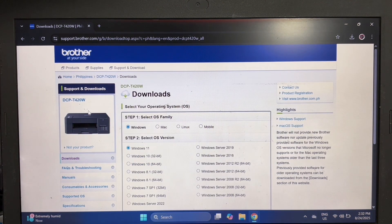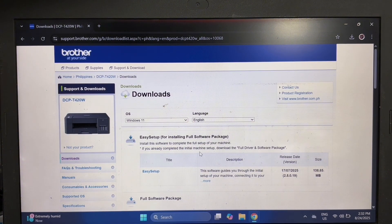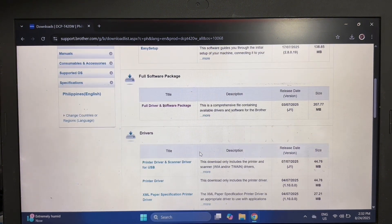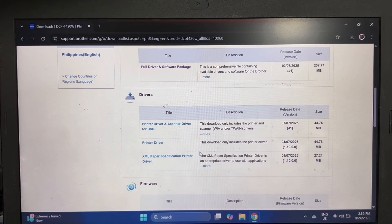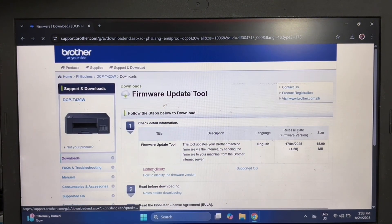Then select your OS version, scroll down, and click OK. Then scroll down again and find the firmware section.